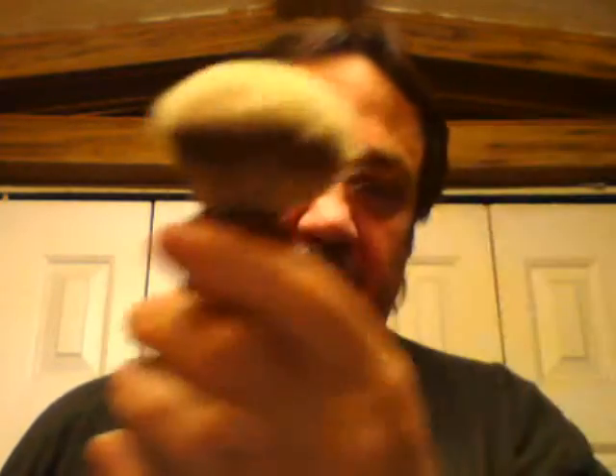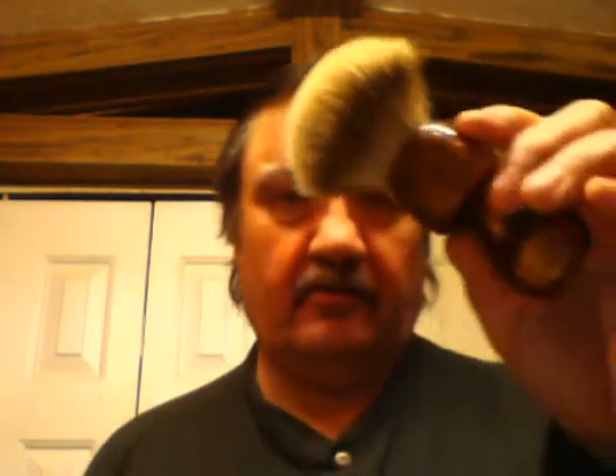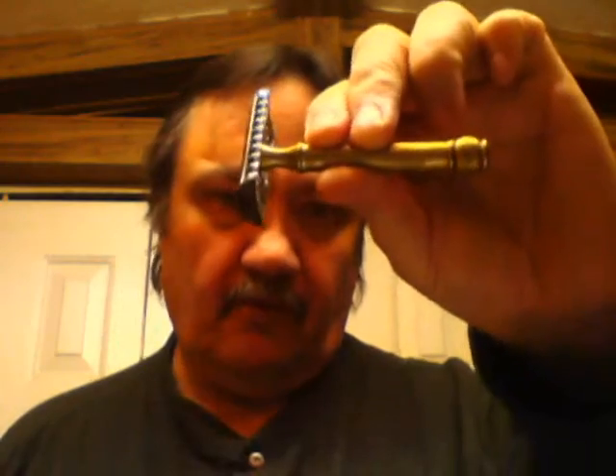I've used this brush like three days — this will be the third day in a row. I've wanted one of these for a very long time, so I'm going to enjoy it. It has a three-band Virginia shing 22-millimeter silver tip knot in it, and I rinsed it tonight.